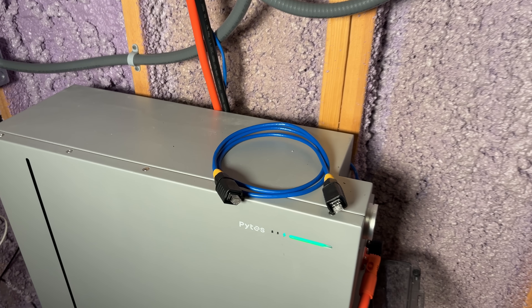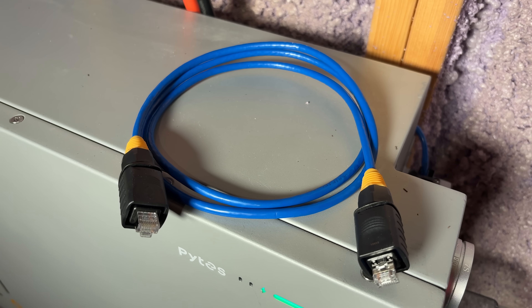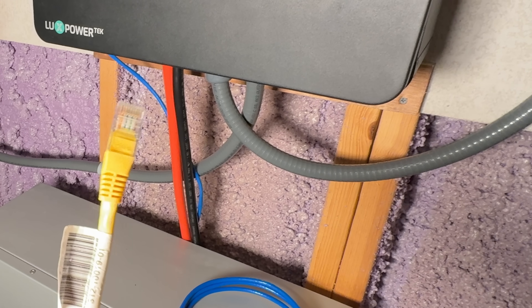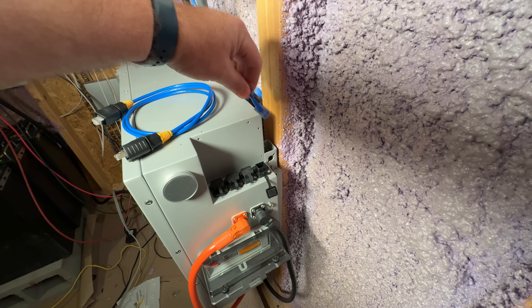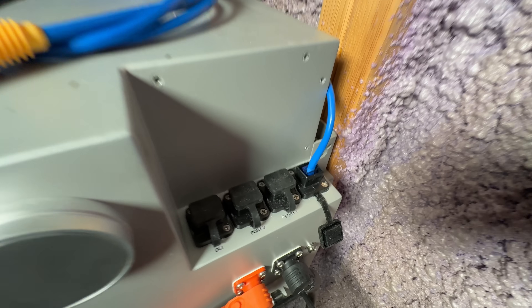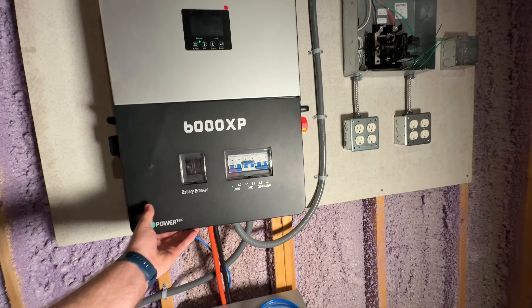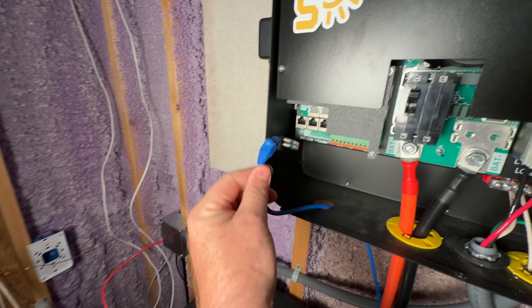Note that the blue Cat5 cable included in the box is intended for battery-to-battery communication when linking multiple V10A units together. For inverter communication, use a standard Cat5 or Cat6 cable. Plug one end into the COM port on the V10A — that's the fourth port from the left — and the other end into the battery communication port on the EG4 6000 XP.